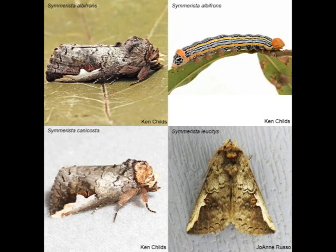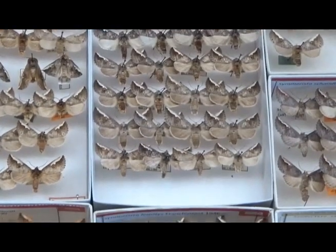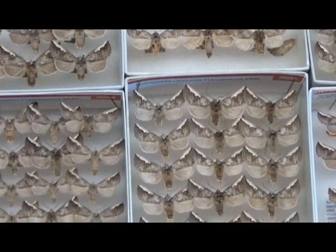For some species, parts of the genitalia or other diagnostic structures near the tip of the abdomen are visible without dissection. Cimmerista is a genus of notodontid moth represented by three common species in eastern North America: Cimmerista albifrons, Cimmerista cantercosta, and Cimmerista lucidus. As you can see, the three species look very similar externally. However, males of these species can easily be separated by examination of the eighth abdominal sternite.